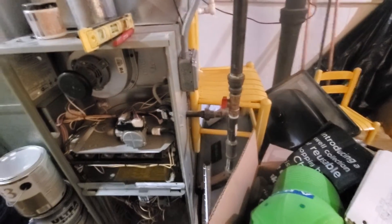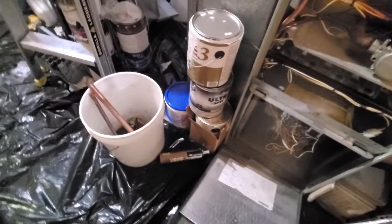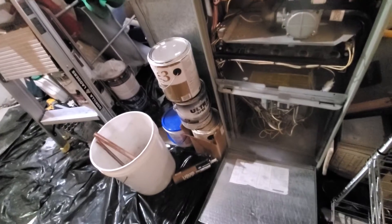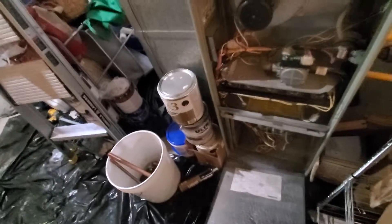You see the gas valve over here. The reason it shut off is they had a flood. We currently do not have a filter rack, so the filter is on the inside of the furnace. We'll want to put a filter rack on the outside so that they don't have to open the thing up to change the filter.